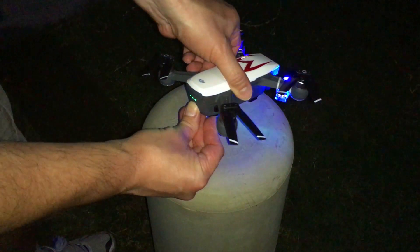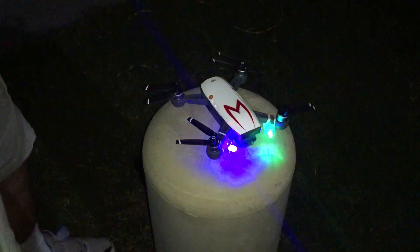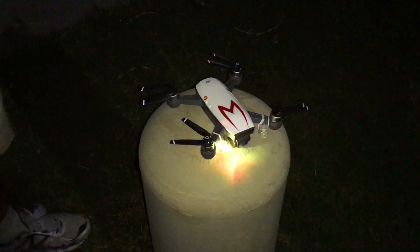These really help with orientation, and they look really cool when they fly. Let's take a look.